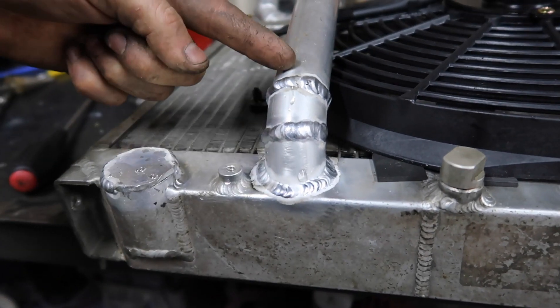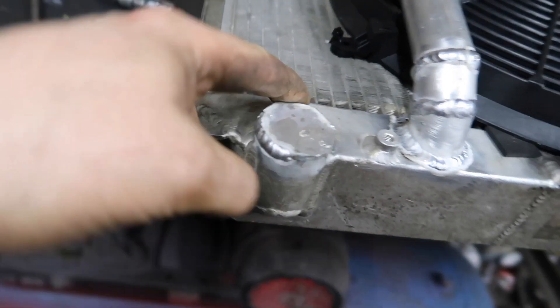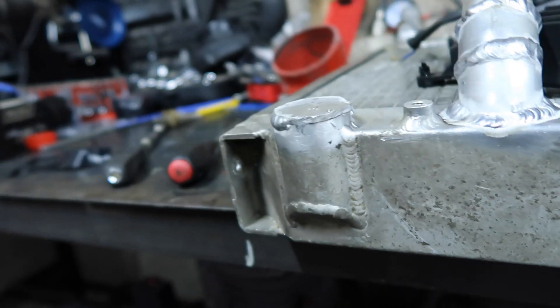I've obviously welded this piece on here — this is the original one. I have welded most of the way around until about here, and I don't know why, but I just didn't do the rest. So yeah, the radiator is off now anyway.